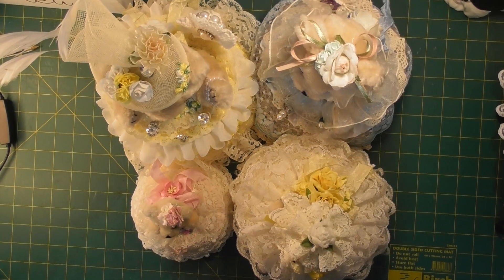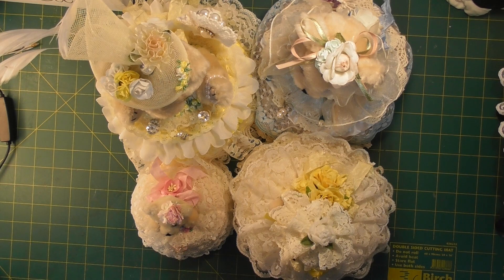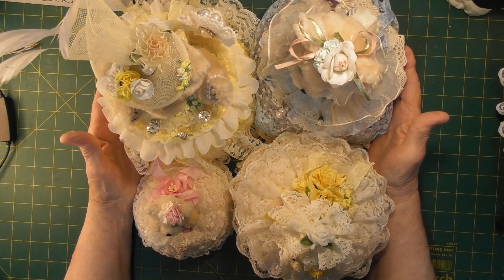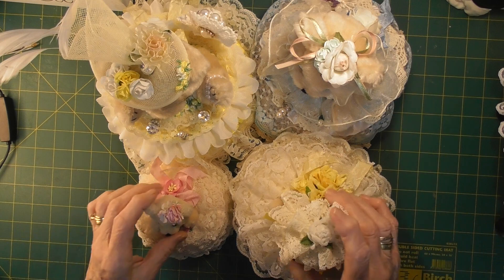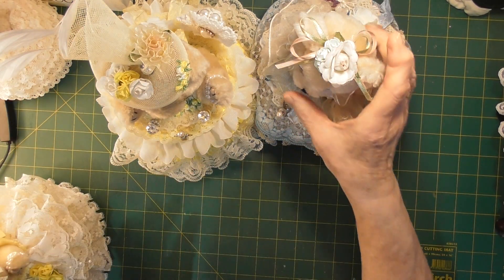Hello everyone. I just wanted to share some more of my pink cushion bears with you. I have the four of them here at the moment, but I'll just move them aside so that we can just have a look at one at a time.